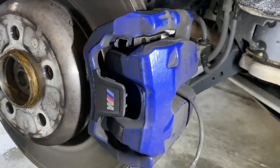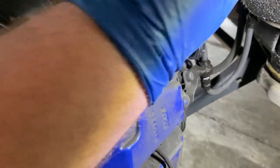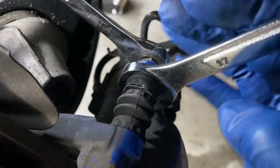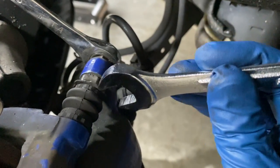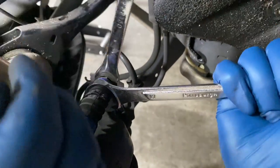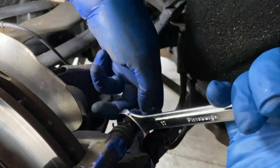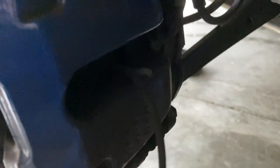Next, we're going to remove the inner part of the caliper. This one has two bolts in the back that are 13 millimeter. Now, the bolt in the back — if you just start turning it, it's going to spin the piece right here, so you need a thinner wrench to get in there. It's 17 millimeter, so you pull one side and loosen the other. Then just do the one on the bottom — it's just a short little bolt.